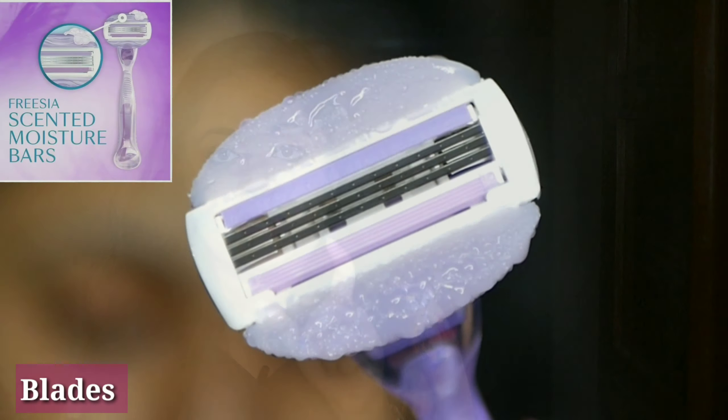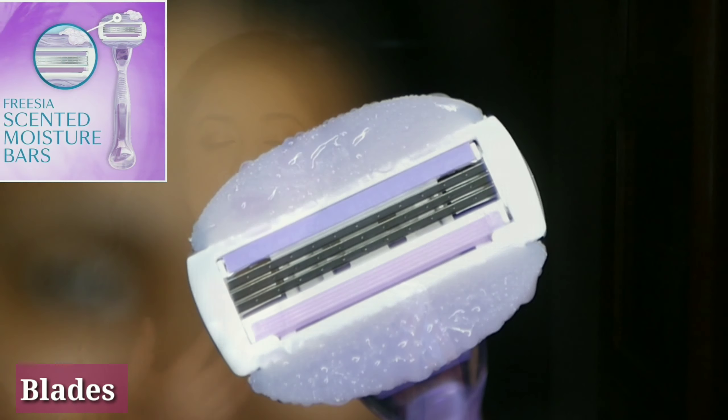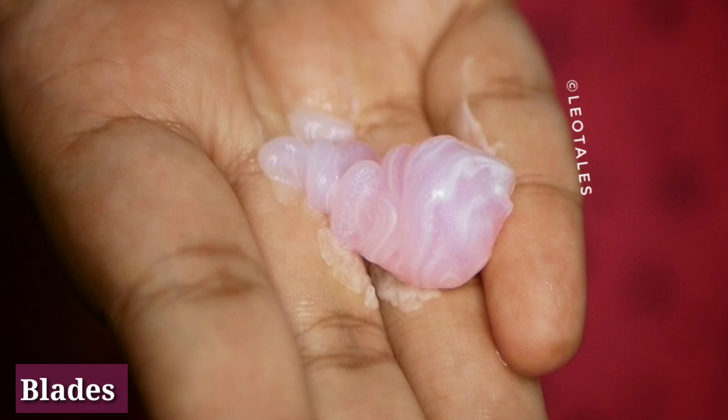The Gillette Venus moisturizing bars are enriched with avocado oils and have the scent of Frigia flower, so you smell amazing after shaving. For the Evior, you need to use an external shaving gel or foam. I am using their own Let's Shave shaving gel for sensitive skin — it smells really good, is pink in colour, costs just Rs 299, and comes in around 200 ml, so the quantity is pretty good.